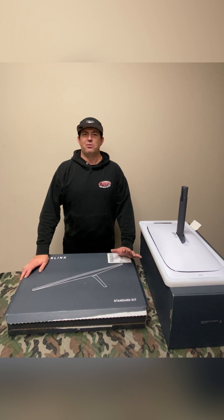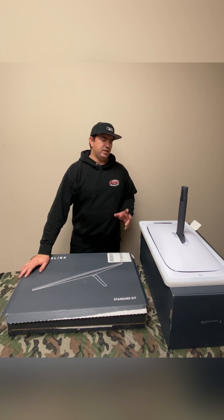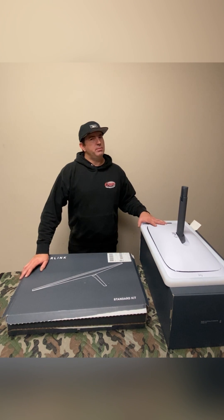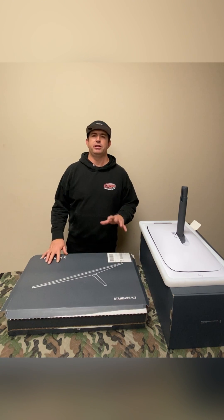Don't expect any bells and whistles here. We're not influencers, we're not movie producers, but we are good at what we do. The purpose of this video today is to discuss the Starlink Gen 2 actuated model and the brand new Gen 3 standard non-actuated model that just came out recently, and how these apply to the RoamSat.